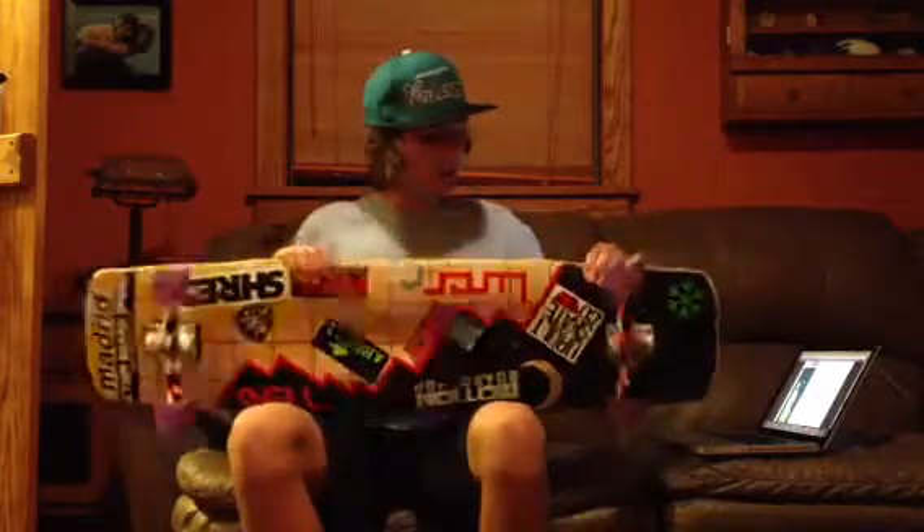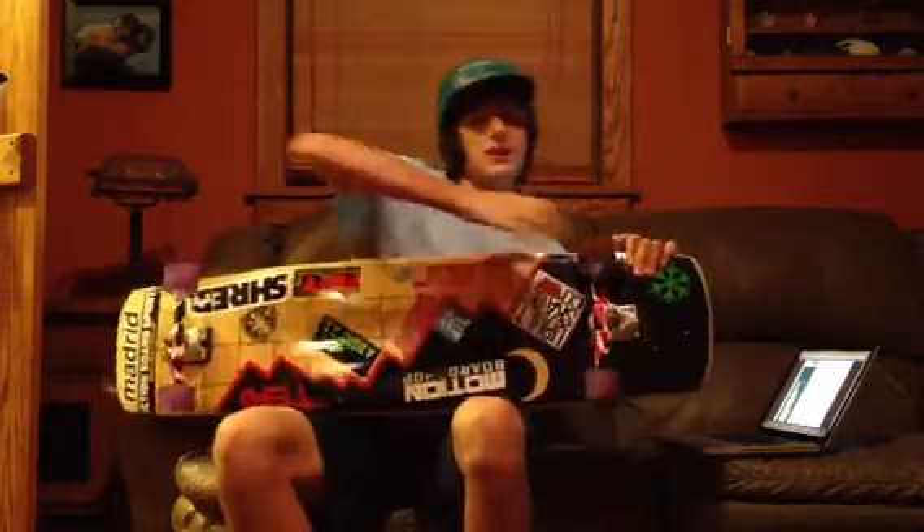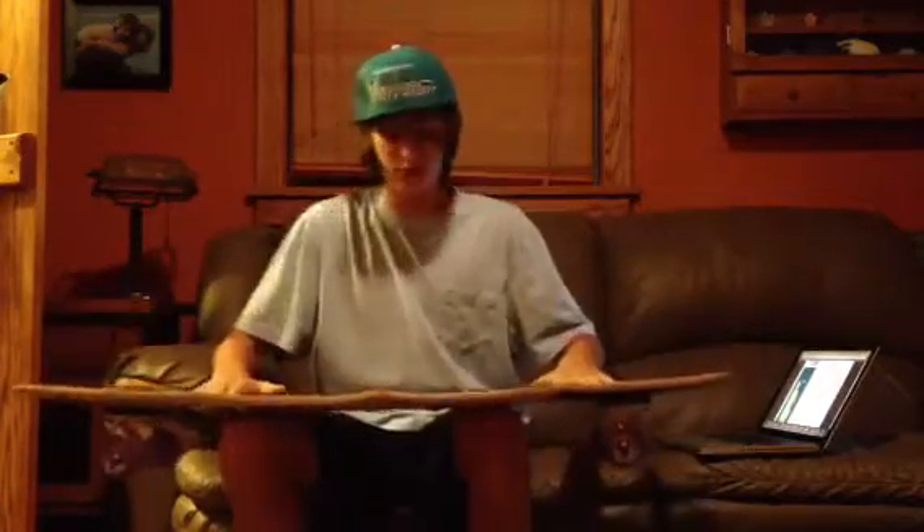Yeah, these wheel flares are actually kind of like wheel wells, so you're not gonna get wheel bite with your wheels, you know? Because that's just not cool. I mean, once I was on this longboard going at least 35, and I got wheel bite, and it just flew me off right there. It was bad.